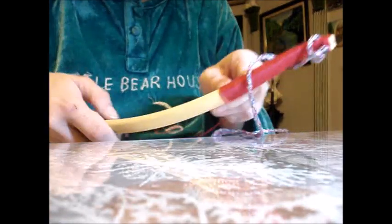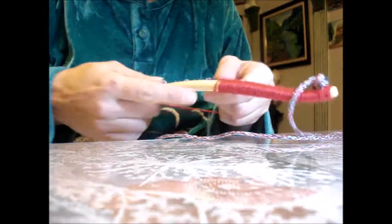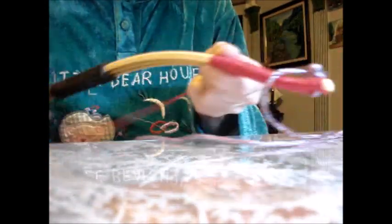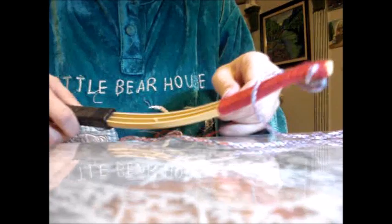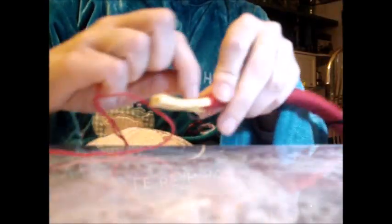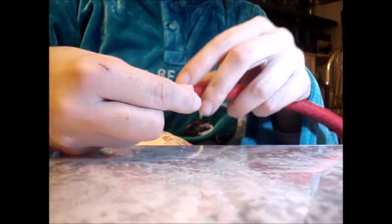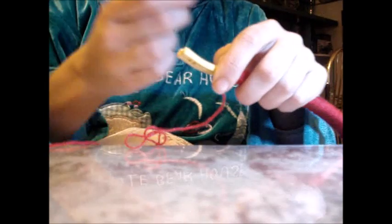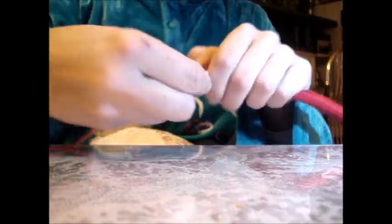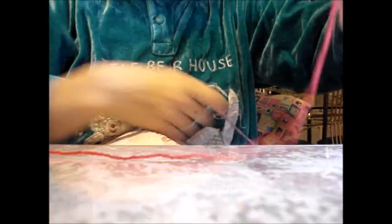Lo que he hecho es sacar la cuerda del otro extremo para que nos cueste menos trabajo enrollarlo. También lo podéis hacer de esta manera: en vez de enrollar el hilo, vamos dándole vueltas al arco. Yo de esta manera lo veo más fácil. Aquí veis que estoy casi terminando. Esto puede tardar unos 10 minutos hasta que lo forréis.